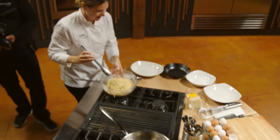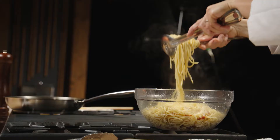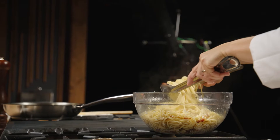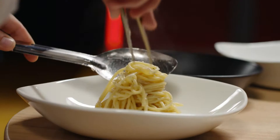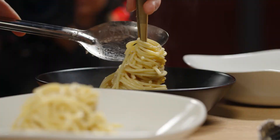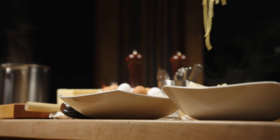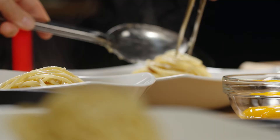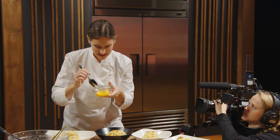The nice easy way for plating: using the flat of a spoon, kind of go against it, get your portion and start spinning using that flat edge. There you go — keep spinning, drop it down, get a little bit past the tower.